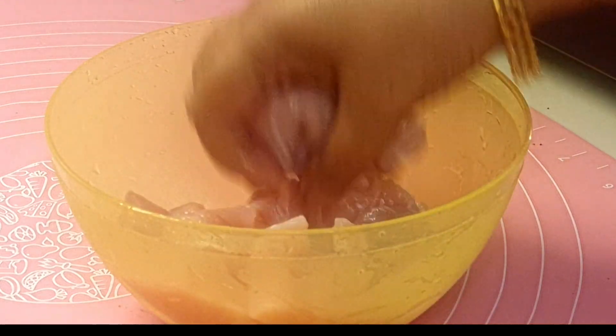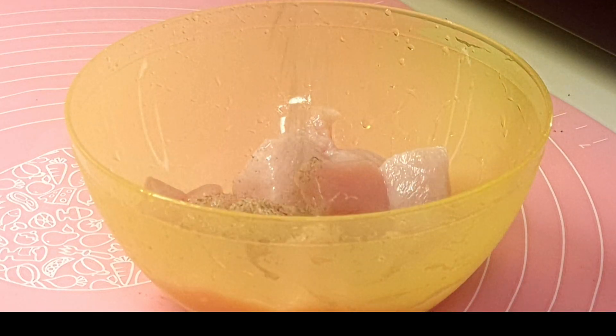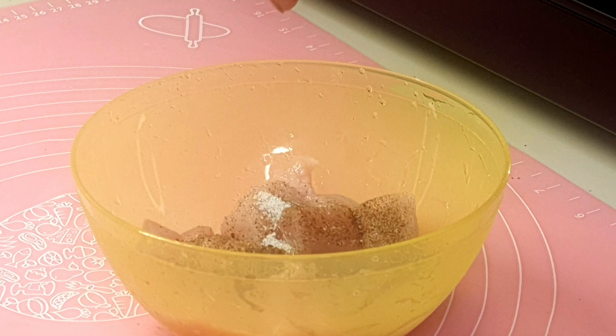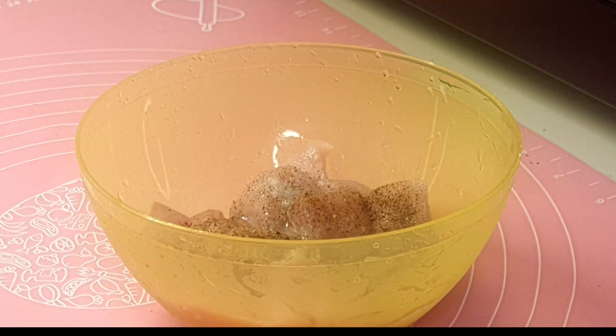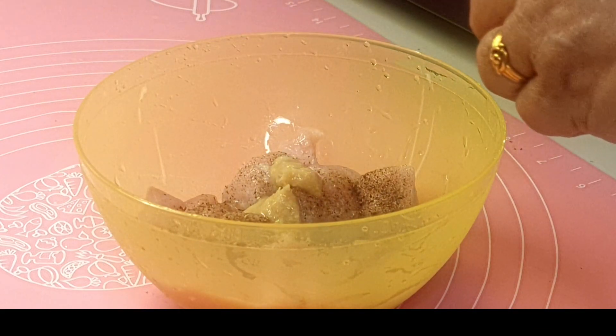To this I will be first adding the first marination. The first marination will be black pepper powder — half a teaspoon full of black pepper powder — salt according to taste, half lemon juice, and half a teaspoon full of ginger garlic paste.